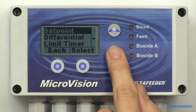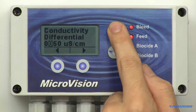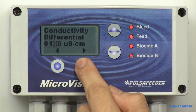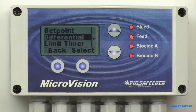The differential setting controls when the bleed function stops. For example, if you set your set point to 1200 and your differential is 100, the bleed function will begin when the conductivity is 1200. Assuming you're in a rising set point type, it will stop when it falls to 1100.